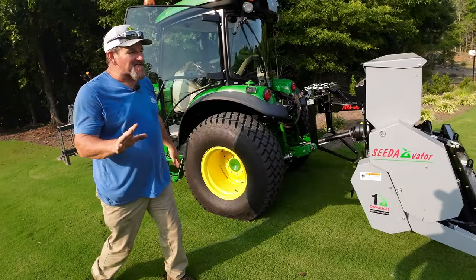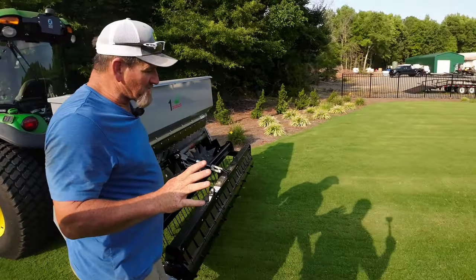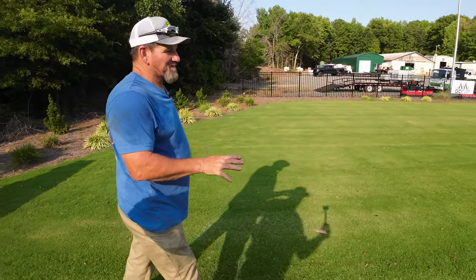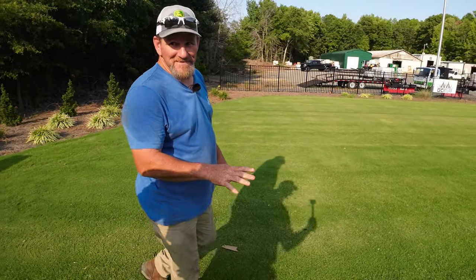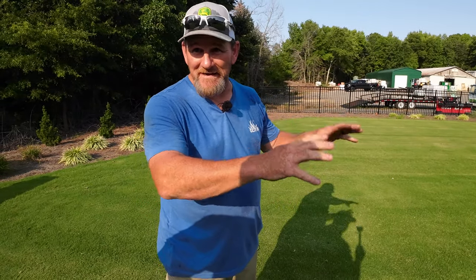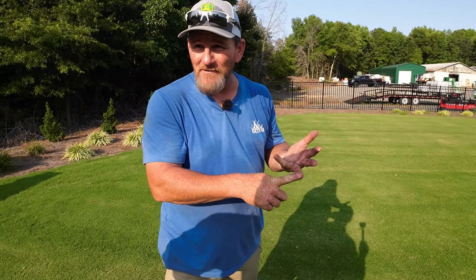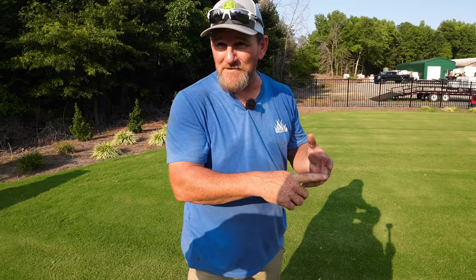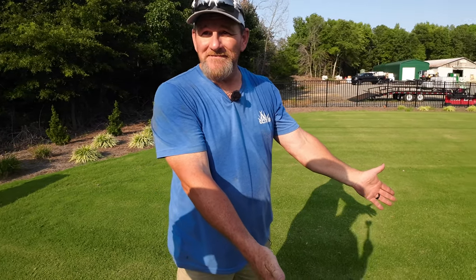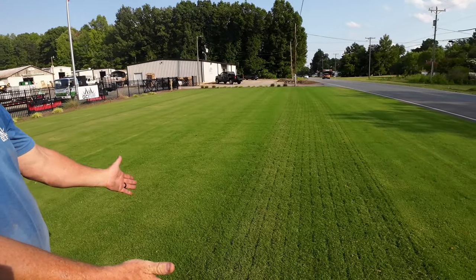From a growing turf perspective, this is fabulous. I have aerated, opened the ground up, let air and water penetrate, and I've cut the rhizome and stolon of the Bermuda to make it spread. How much damage did I do? I think by tomorrow you won't notice anything.